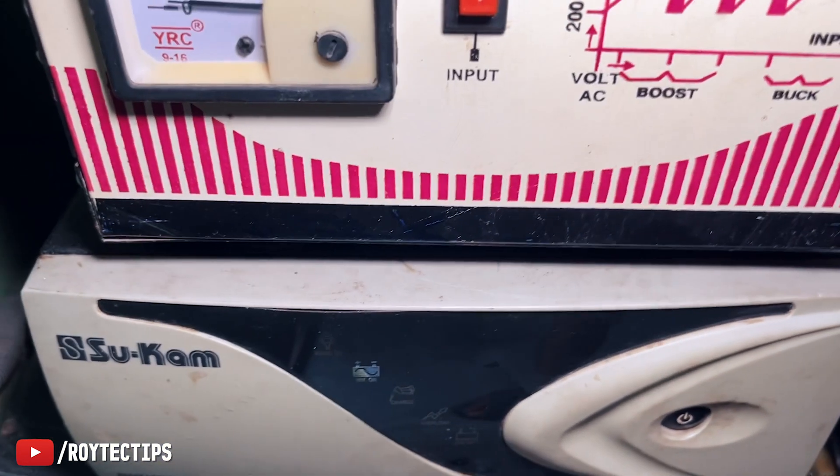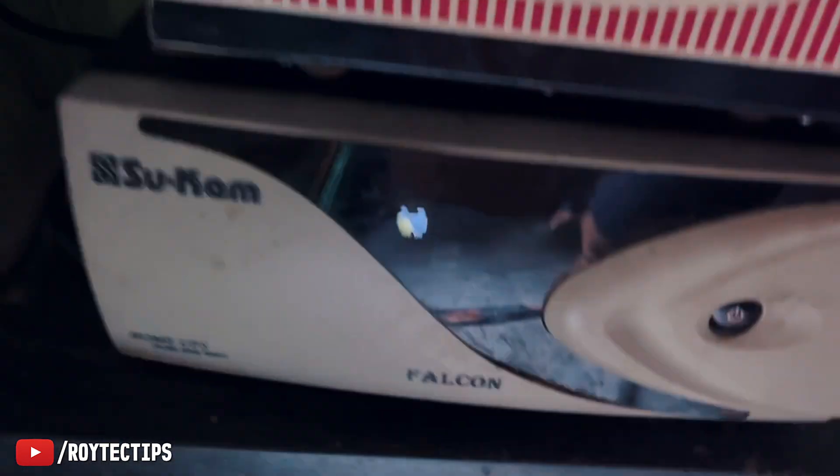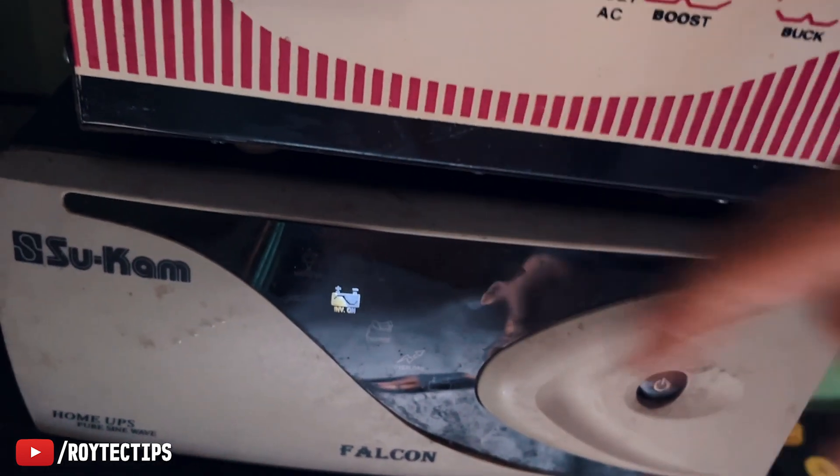It's giving us backup too! Right now it's running on battery.